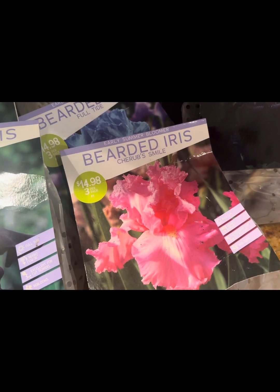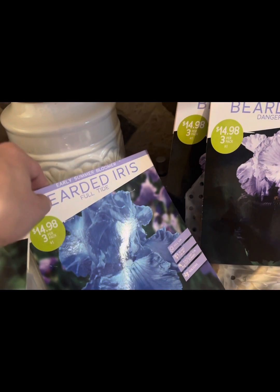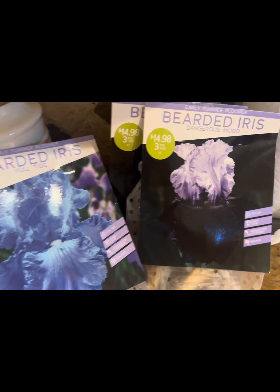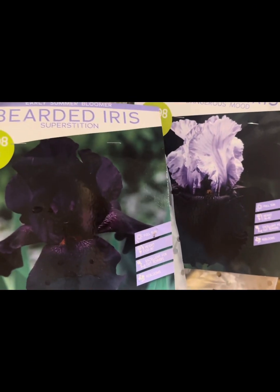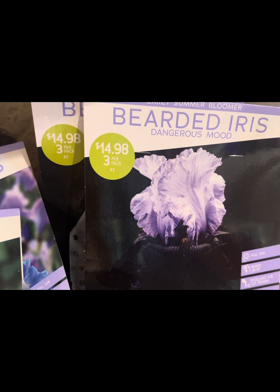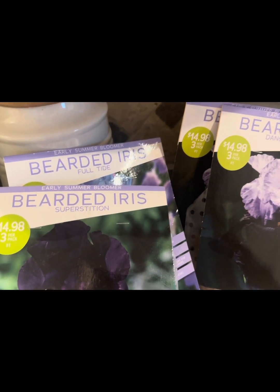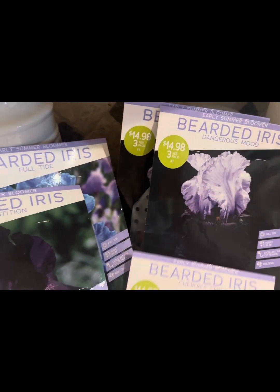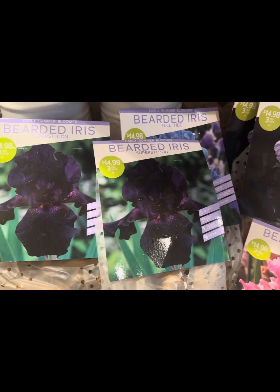I will also be planting the Sharp Smile bearded iris, which has beautiful pink colored flowers. I will be planting the Full Tide iris variety, which has beautiful blue colored flowers, as well as the Dangerous Mood bearded iris. It almost looks like the Superstition variety with dark purple coloring on the bottom, but the top portion of the flowers has beautiful lilac colored hues. Each one is an early summer bloomer. Each package came with three rhizomes, so with six packs times three, that's 18 bearded iris rhizomes I'll be planting today.